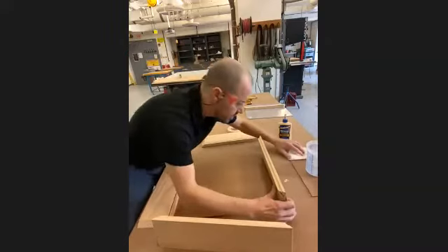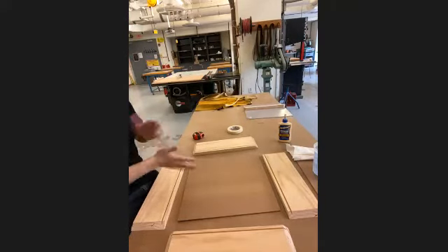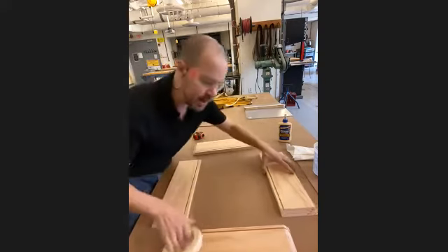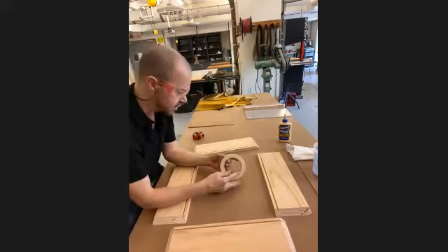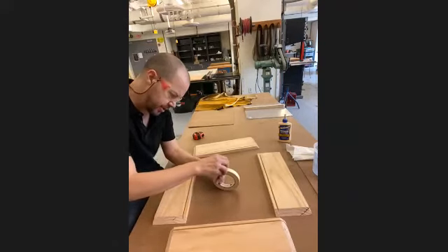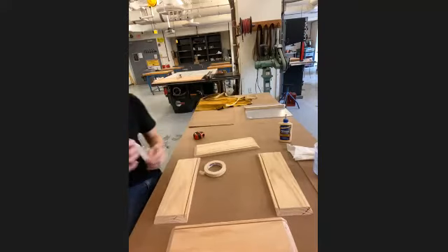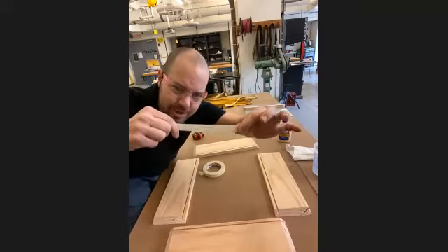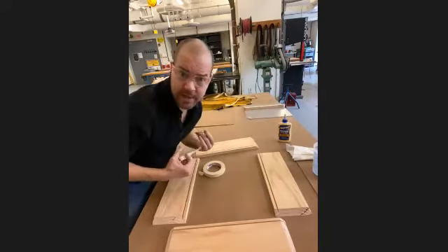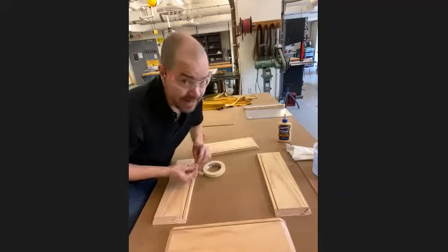The wonderful thing about masking tape — and you might be a little surprised how useful a material it is — is that masking tape is a wonderful way to adhere things together. The reason it's kind of cool for gluing is because it has a little bit of stretch to it, just a tiny bit of give. And what that means is when I tape something I can kind of wrap it around and it has a little extra pull to it.